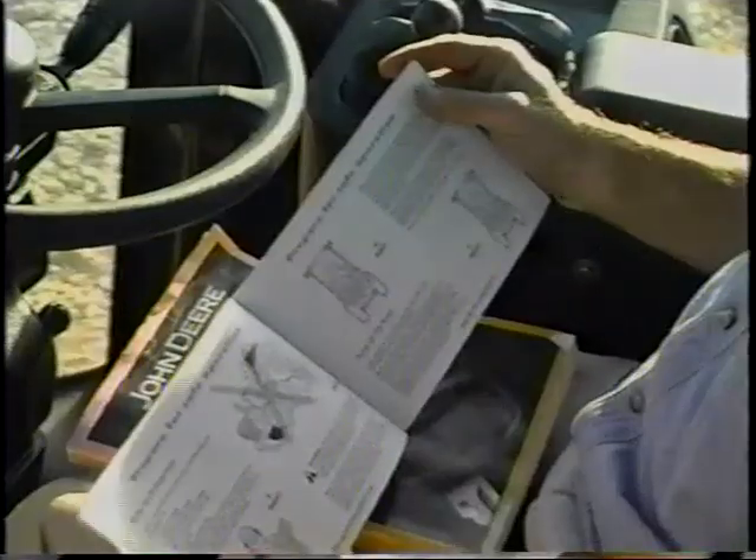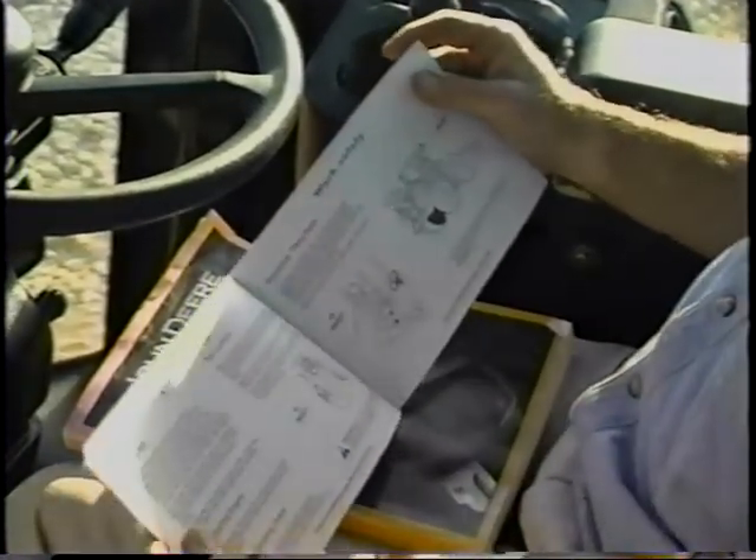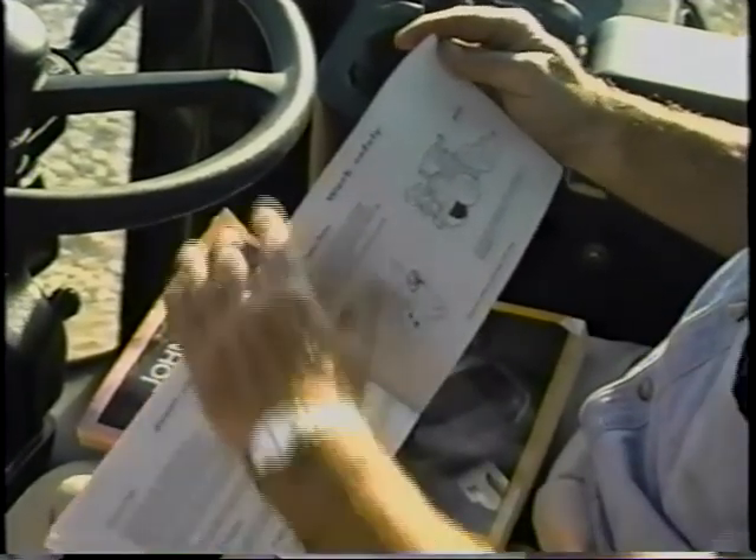In addition, a special safety manual will accompany the operator's manual. It's your responsibility as the operator to read and understand both before operating the machine.